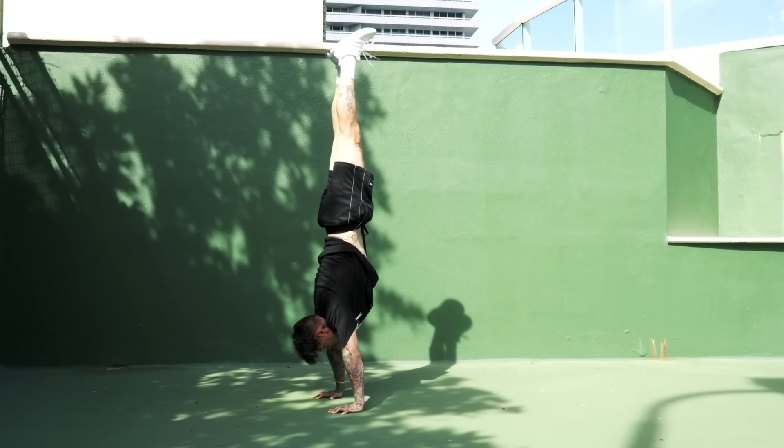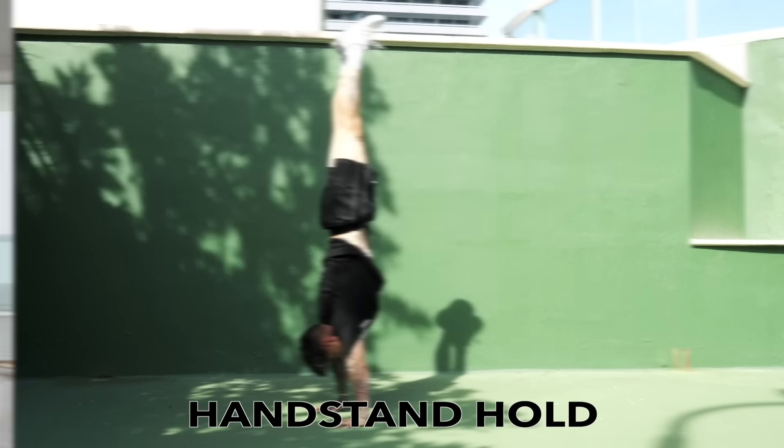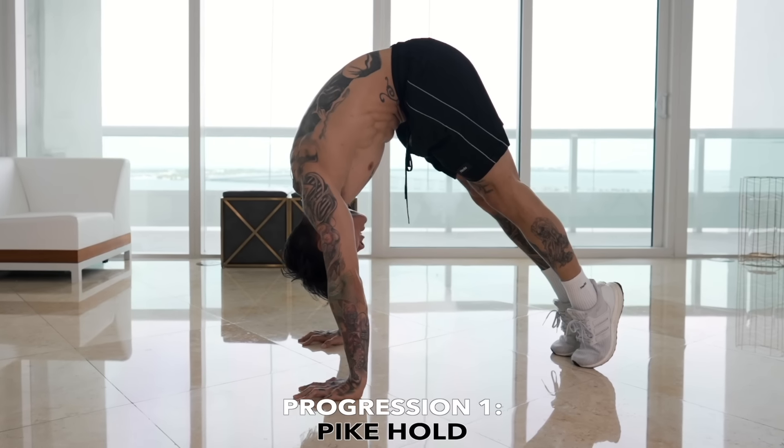Now moving on to the third and final skill — you're gonna be a well-rounded, complete athlete after this. I'm gonna be showing you how to hold your entire body weight from an inverted position with perfect balance: the handstand hold. This will develop insane balance, coordination, physique, and strength in your upper body. Don't worry about any excuses — we're gonna be building all of that up from the very beginning. The very first progression we'll be getting into is gonna be a pike hold, and it's gonna have other variations as well.